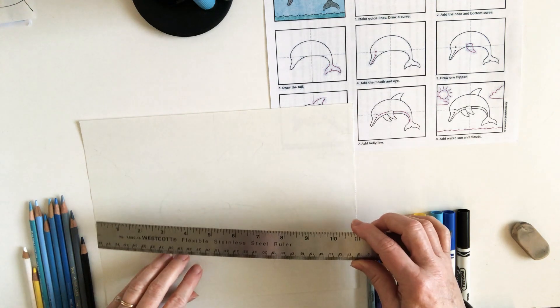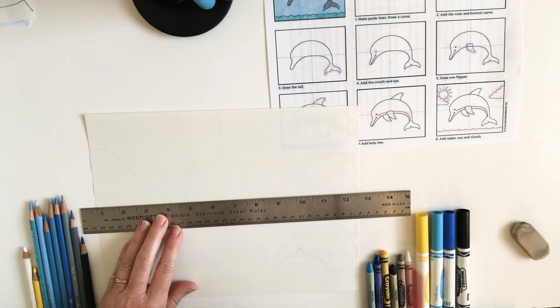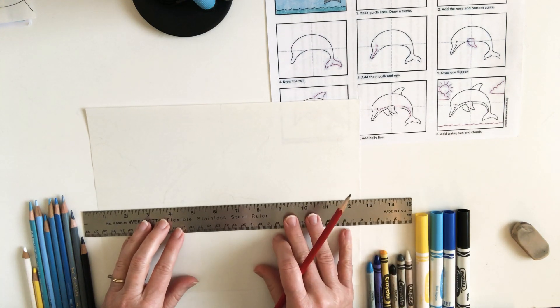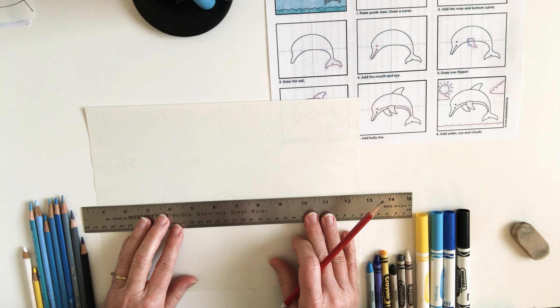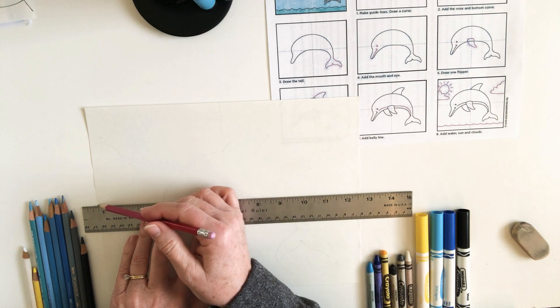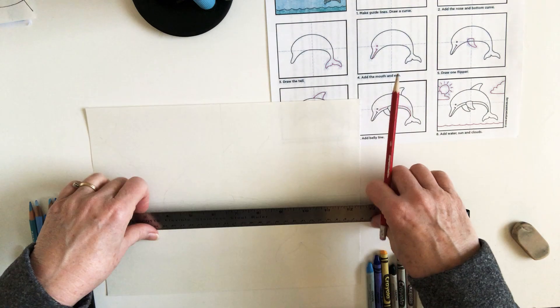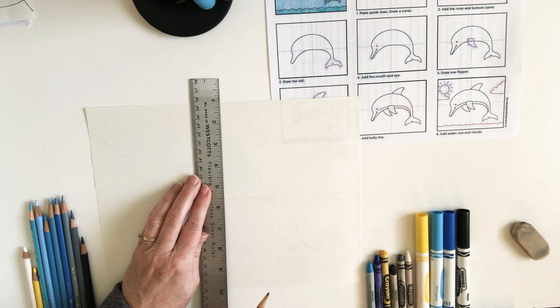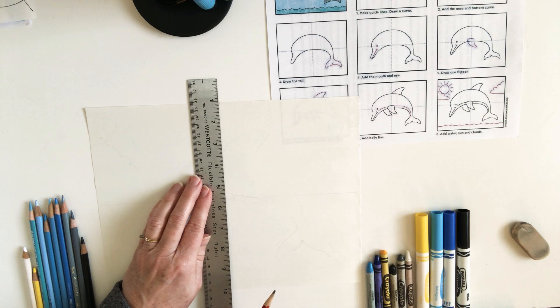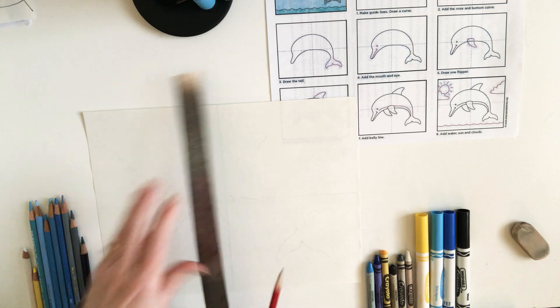We're going to start off by very lightly drawing in some guidelines so that we have an idea of where to place our first line. Halfway through the paper, just draw a really light horizontal line, and then draw a vertical line. Very lightly — this is just to give you an idea of where to start.